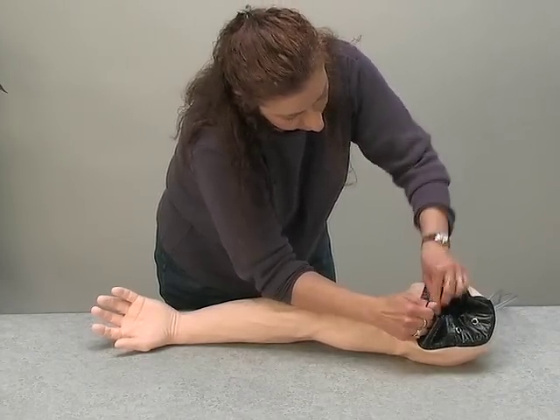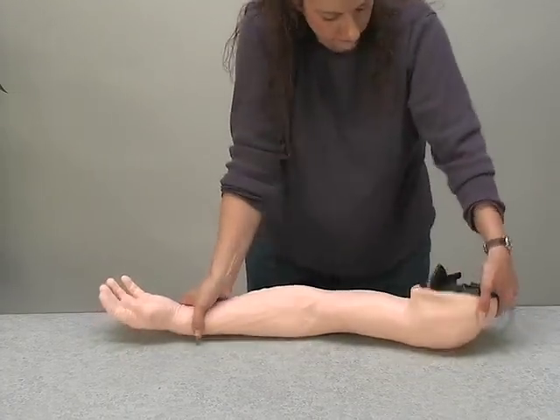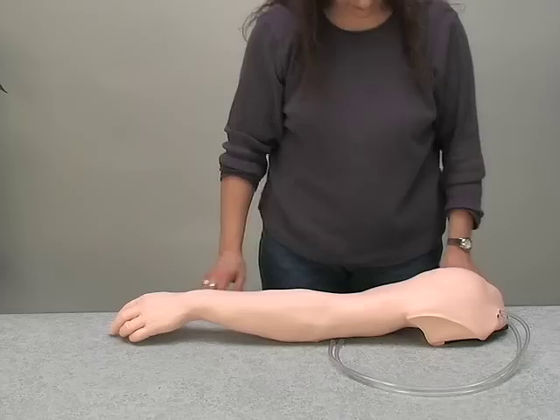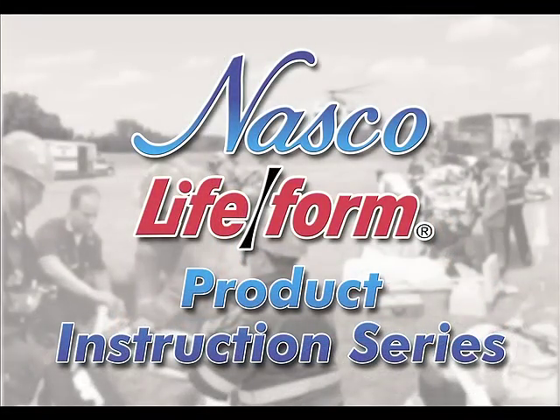Congratulations! You have replaced the skin and veins for the NASCO Lifeform Advanced Venipuncture and Injection Arm. If you have any additional questions, review the video, read the color-coded instruction manual, or contact your local NASCO distributor.